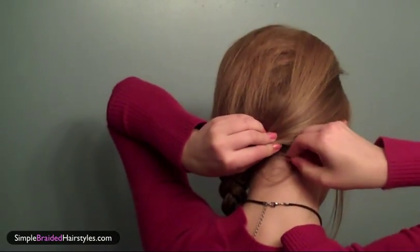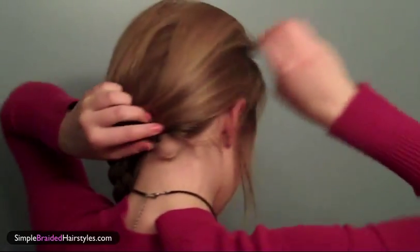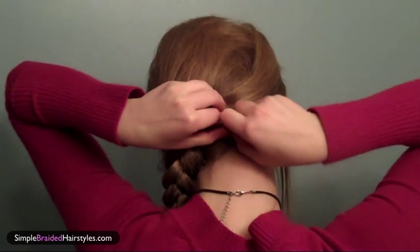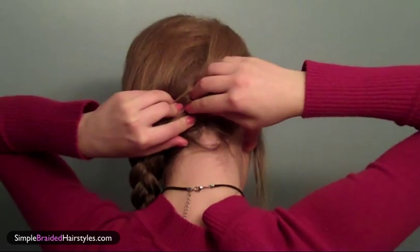Now take your bobby pins and pin the back. Put one in like this and push it up in. Then take your other bobby pin, open it up, and criss-cross it over the first one. Push it up into your head — you should kind of feel it on your scalp, rubbing against it.